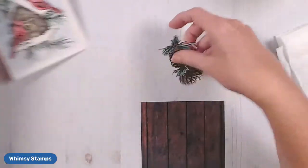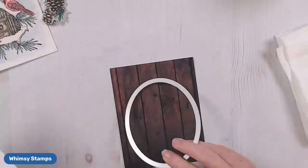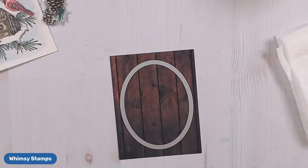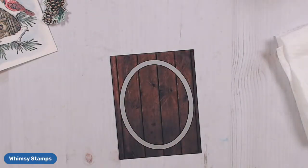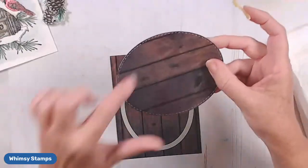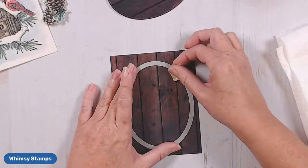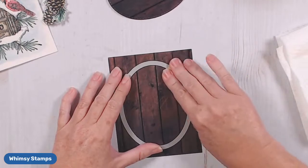On our dark brown paper from the Farmhouse collection, I'm going to use the Stitched Rectangles. On this large stitched rectangle, I'm going to go ahead and die-cut that from the center of my paper — I cut this down to A2 size. One of the things I love about these oval dies is that you get a two-for-one: this is the center piece that I cut out, and you can see it has nice detailed stitching too, so I'm definitely going to use this on another project.